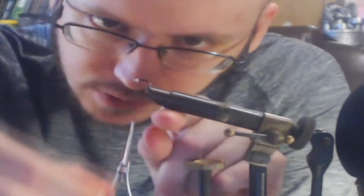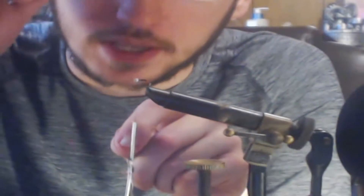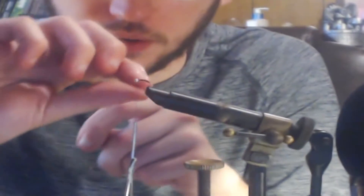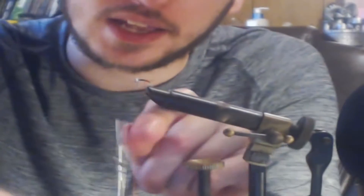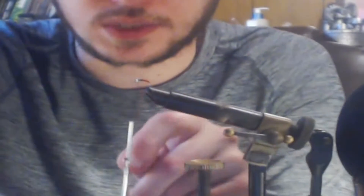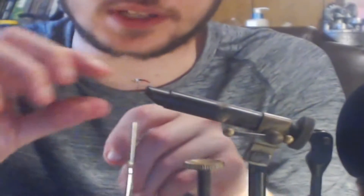That'll give you a nice wire body on there. This is a real simple fly — a guide fly — because it's really effective in a lot of different conditions and it's quick to tie. So if you lose it or something runs off with it, you're really not going to be out anything. You can tie up 10 or 20 more in about a 30-minute sitting. Fun fact: this was actually one of the first flies that I learned how to properly tie.